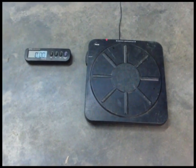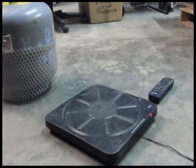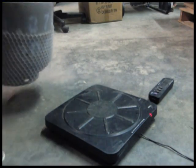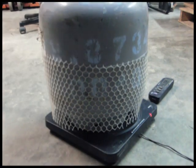The next step in our facility is to weigh the cylinder once we know what is in it. Here is a scale. We place the cylinder on the scale and we have a digital readout which tells us the incoming weight of our cylinders. This particular cylinder is 57 pounds.